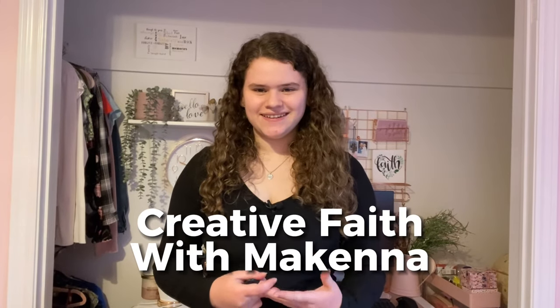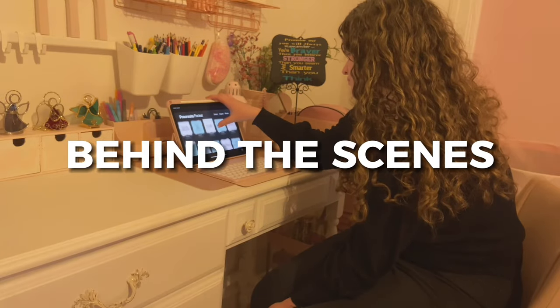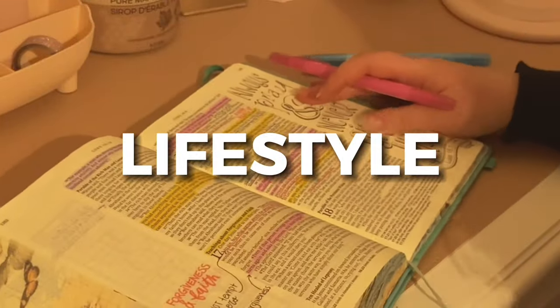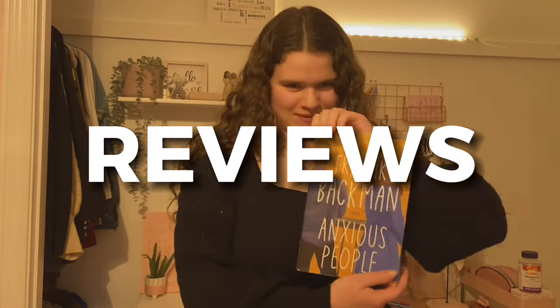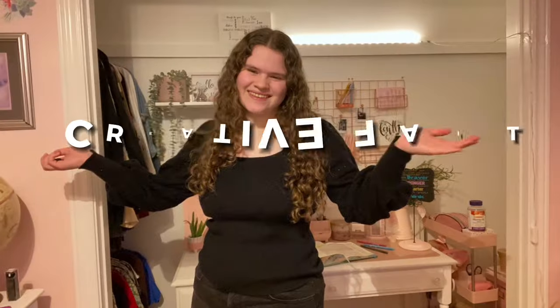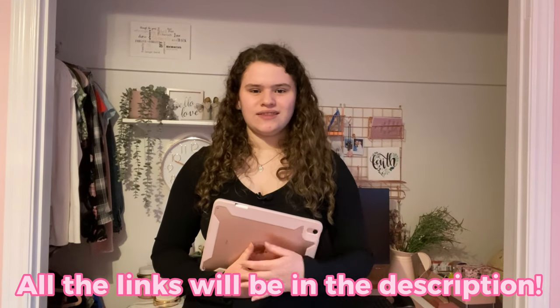Hi, welcome back to Creative Fades with McKenna. Today I'm going to be doing a gift guide for her. This will have 25 items plus a bonus gift idea, so keep on watching if you need some gift ideas. Before I start, just want to let you know that all of the links will be in the description below with the number on the screen.